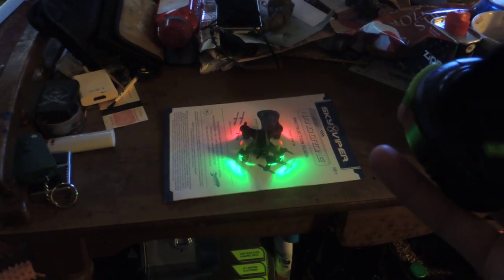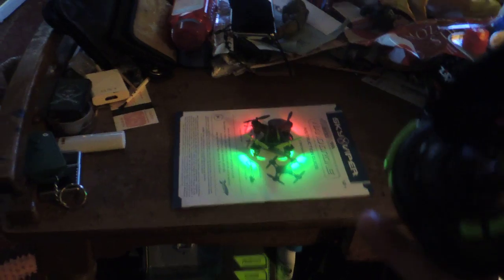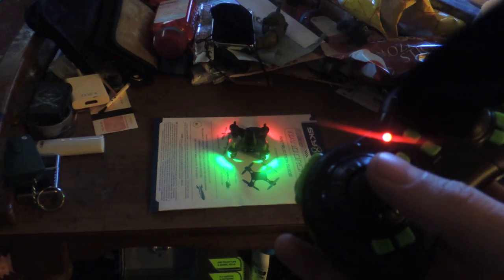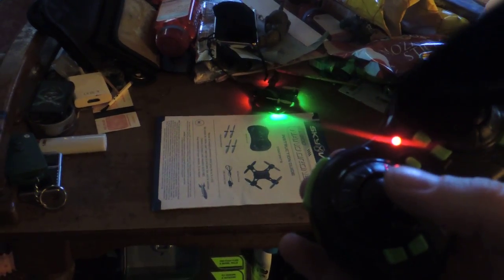You'll see it start to lift up on just the front, and it doesn't matter how much I push on this right here, it's just going to keep going back. And as soon as I give it any throttle, it will backflip, just like that.